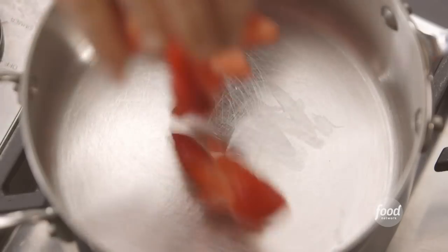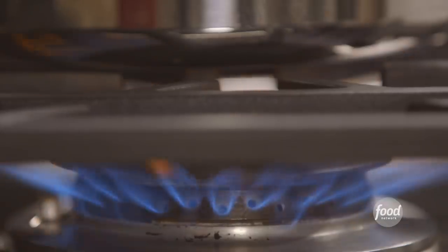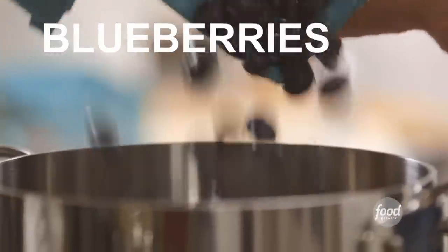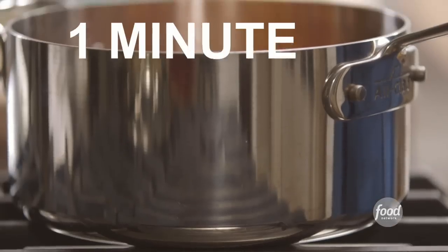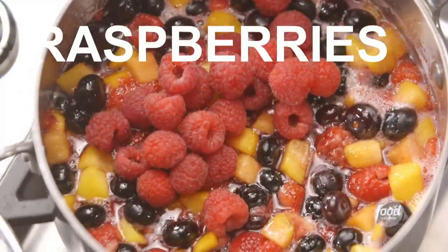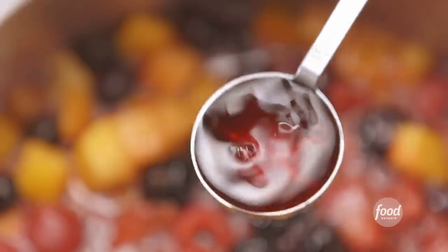I put a pint of hulled and sliced strawberries into a pan with one and a half cups of sugar, a quarter cup of water, and cooked them over medium-low heat. After five minutes I added two half-pints of fresh raspberries, two half-pints of fresh blueberries, and a pound of peeled peaches cut in half-inch dice. I brought everything to a simmer, cooked it for another minute, turned off the heat, stirred in another half-pint of raspberries to keep them whole, and finally two tablespoons of framboise — which is raspberry liqueur.